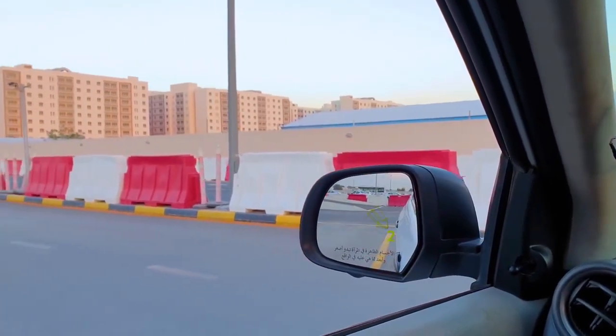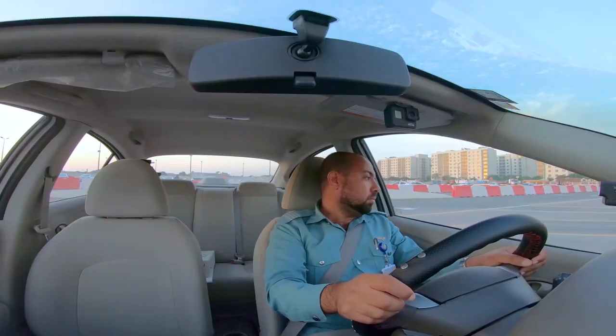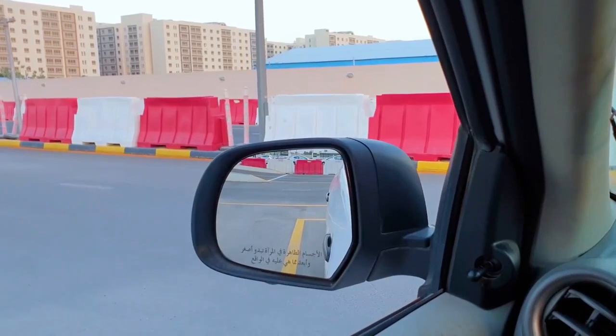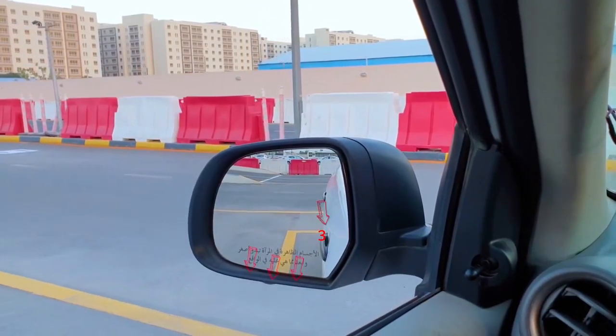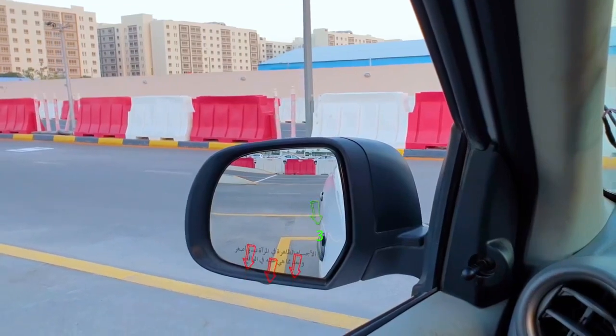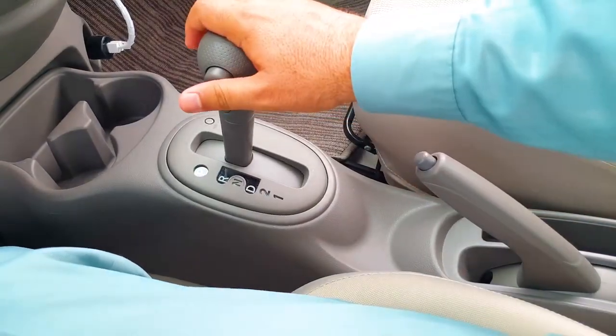Once you can see that the vehicle is in the bay and is almost straight, turn the steering wheel to the left until the wheels are straight. Keep reversing until you see the front door handle pass on top of the yellow line. You will also see the yellow lines underneath the door mirrors. At this point, stop. Apply the handbrake and place the gear into neutral.